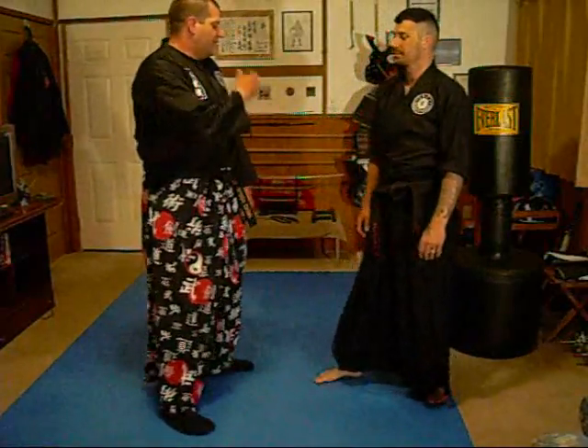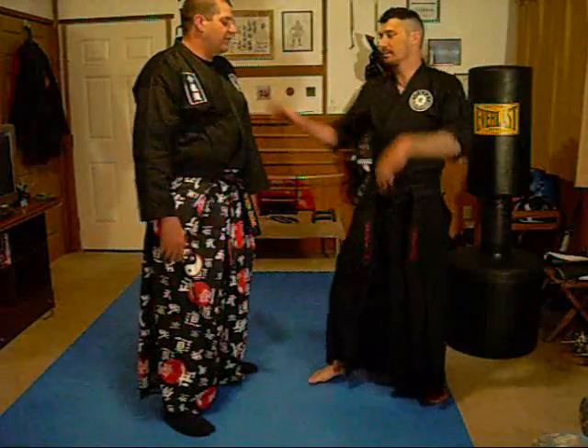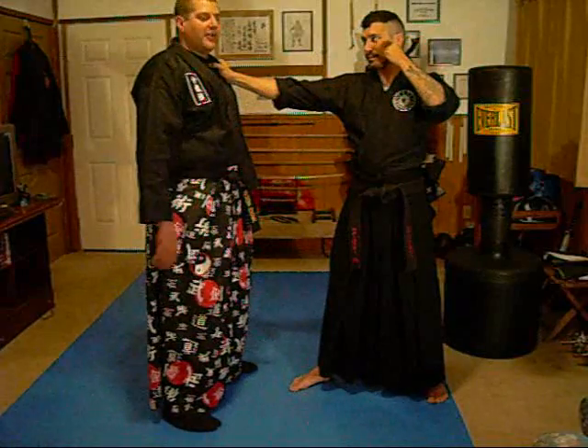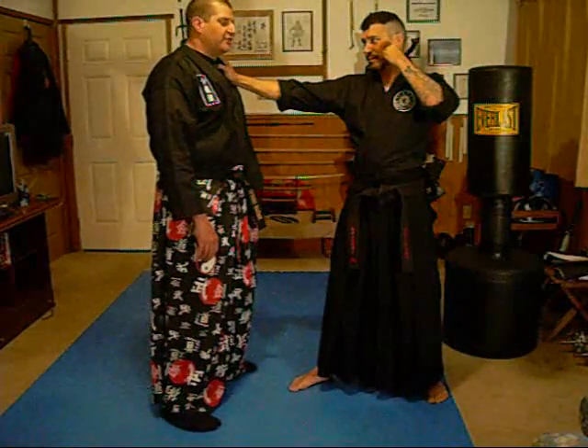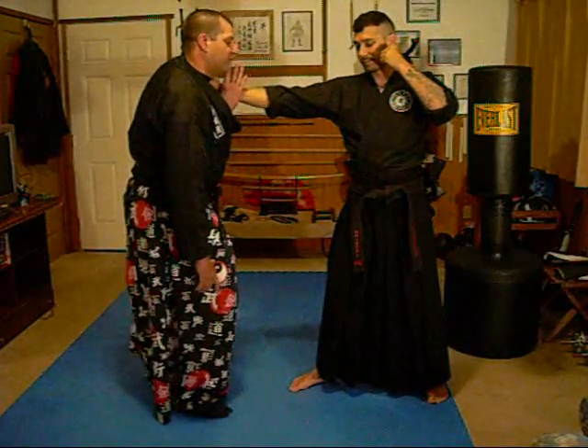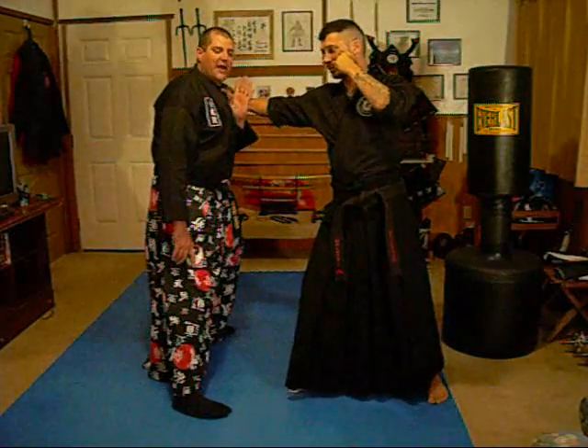Now to start off with the basics, he's going to go ahead and grab. Now I want to be very subtle, but I want to be ready for an attack that might come in. So I'm going to blade off to a 45 and move my hand up right here. Now when I sink and blade to a 45, I'm pulling him off balance.